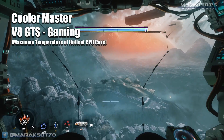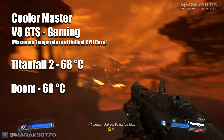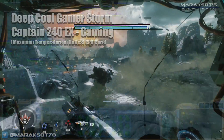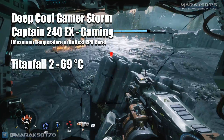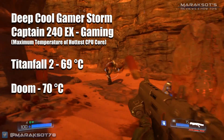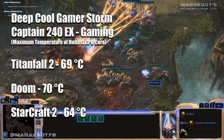For test number three, I played some games — what the vast majority of viewers will likely be doing on their computers. In Titanfall 2, the V8 GTS hit a maximum of 68°C on the hottest core. In Doom it also topped out at 68°C, and then 67°C in StarCraft II. Moving to the Captain 240EX — in Titanfall 2 we hit 69°C on the hottest core, one degree hotter than the V8 GTS. In Doom I hit 70°C, again one degree hotter. But I did see a slight 3-degree decrease in StarCraft II, with the hottest core reaching 64°C.